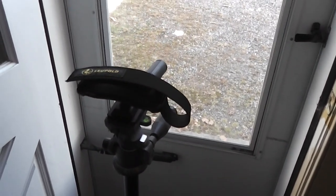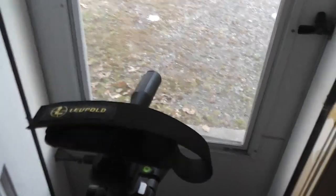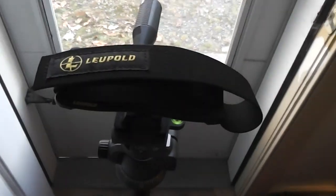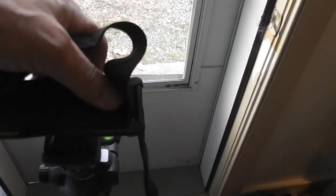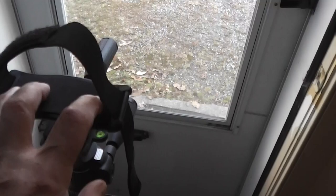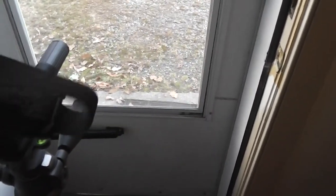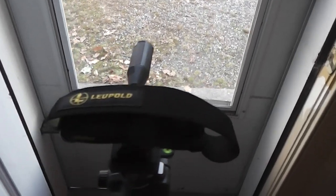This is a tripod binocular cradle by Leupold. It works with velcro. It's got a hard plastic cradle with a non-slip rubber grip. You slip your binoculars in and then tension it down with the velcro.